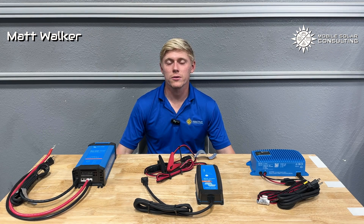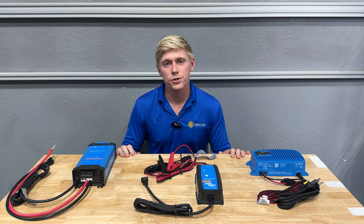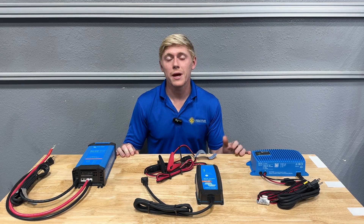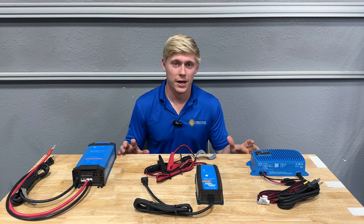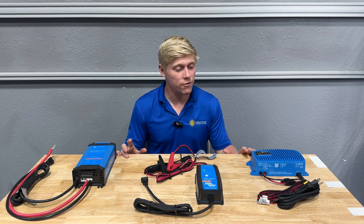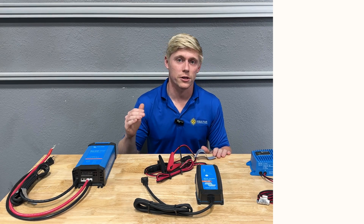I'm Matt with Mobile Solar Consulting. Today I'll help you pick between the three Blue Smart chargers offered by Victron Energy and sold on our website. The main difference between the three chargers is the varying level of protection against the elements, measured by their IP rating. Each are offered in 12 volt and 24 volt models with varying charge currents.